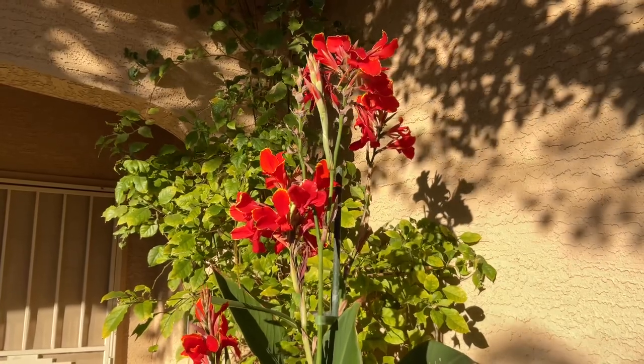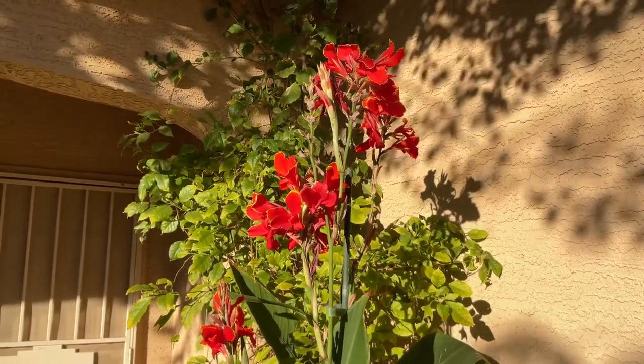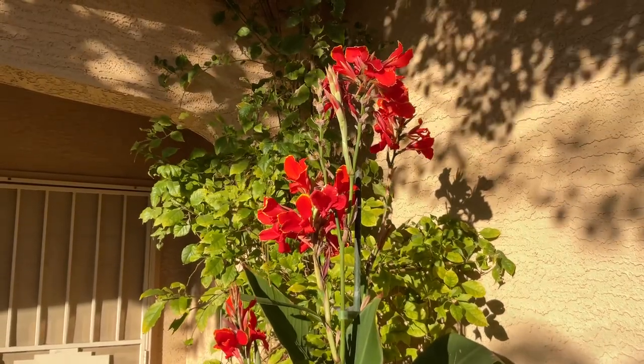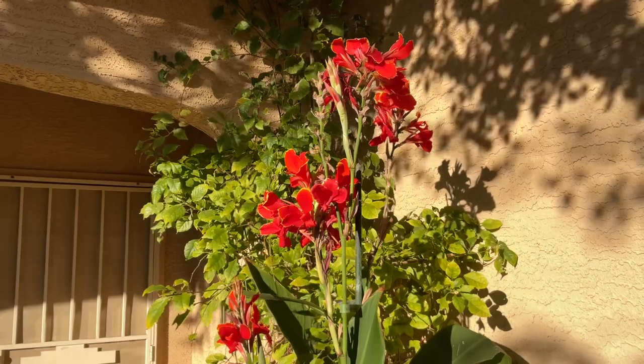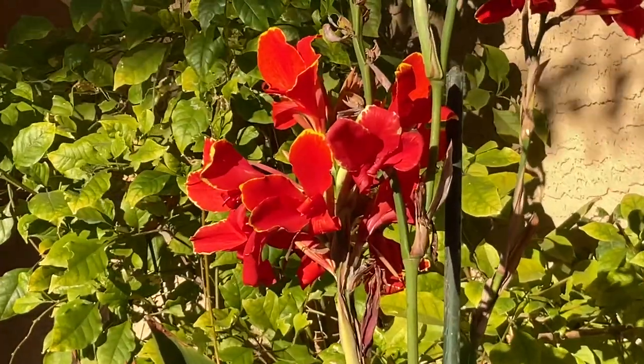Good afternoon everyone, we're going to talk about Canna Lucifer today. This is a very beautiful canna — it flowers for a long time. It did take a while to grow, so be patient if you have small ones, because it took a couple of months to get to this point.